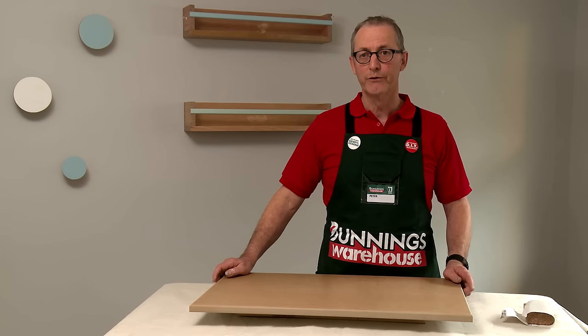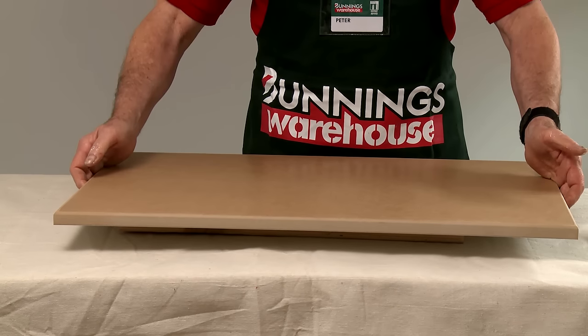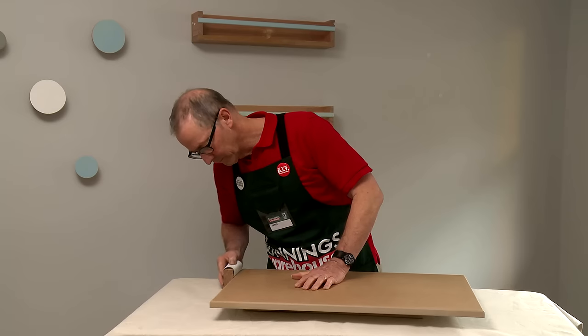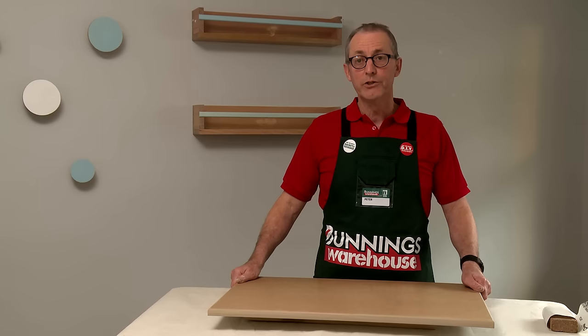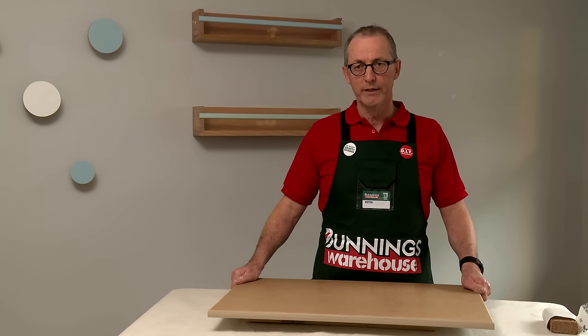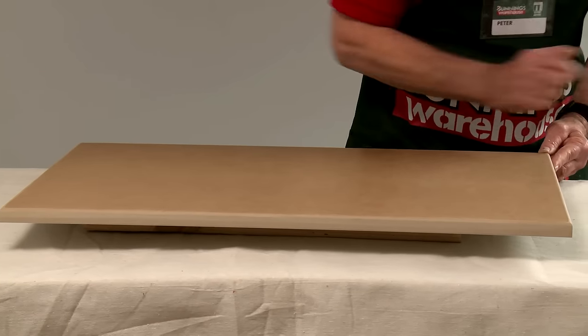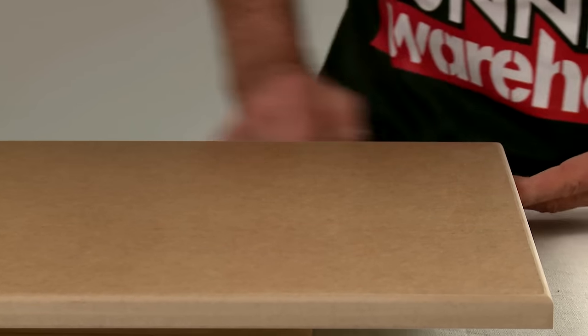This is a raw caboodle door. The first step in the process is to sit the door onto some timber chocks to keep it clear of the work surface. You'll need to lightly sand the edges with a 240 grit sandpaper. Once you've lightly sanded the edges, give the surface a light wipe down to remove any dust — preferably use your hand so you can feel the dust and remove all residue.